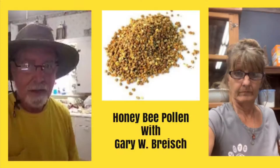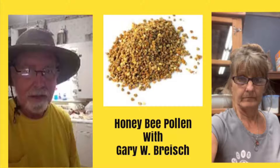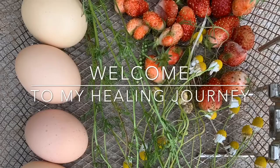Hello, this is Vicki with Earth's Answers. Have you ever wondered how to take bee pollen? I have a special guest video today with beekeeper Gary W. Briesch, and he's going to tell us how he takes his bee pollen daily and about the benefits it has for us. Here's our special guest, beekeeper Gary W. Briesch.